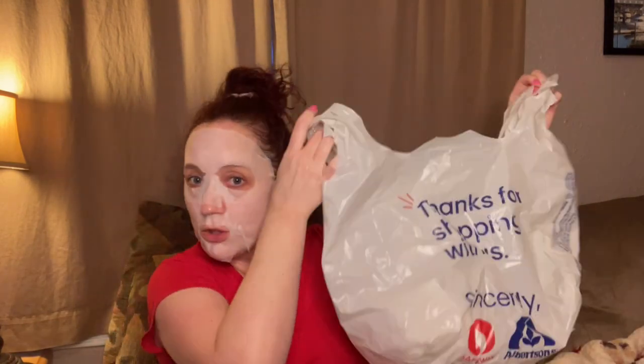Alrighty guys, I'm back and I got the mask on. It feels really good! So this mask packaging is going in the garbage, and now we can get into the rest of the empties.